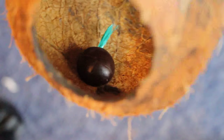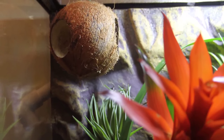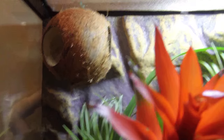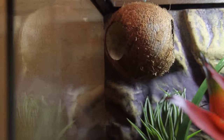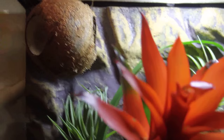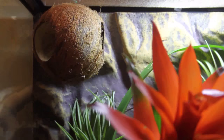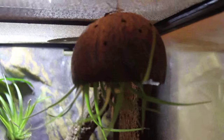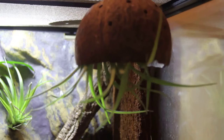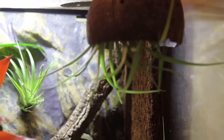That simply locks it in — as you can see it's poured all the way through. I've hung it up right in the corner so my crested gecko can access it. She can walk along the background, walk along the glass, and it's a nice shelter from the light she has for her plants. It's also high up, which is ideal for crested geckos.